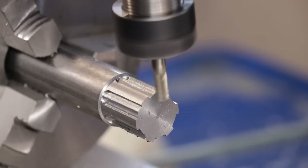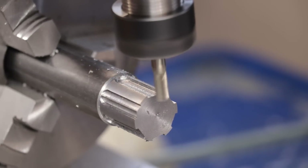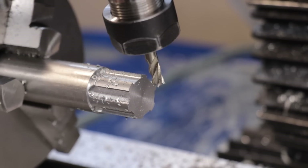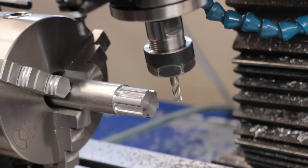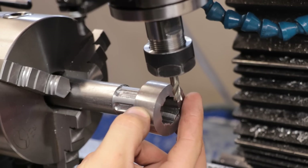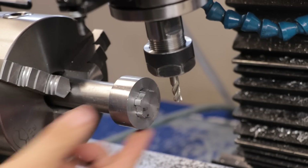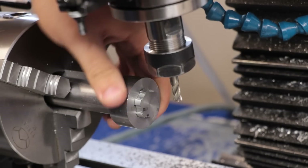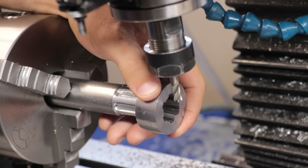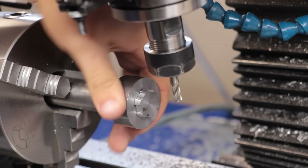Now, that won't be true for every type of spline profile, but that will be true for the one that I'm machining here. And that, I think, is a really good fit. There's not much movement and the contact pattern is on the side. Overall, I'm pretty happy with that.